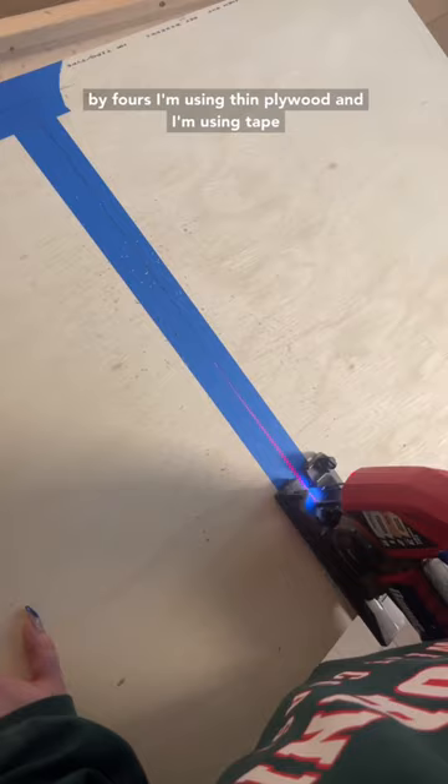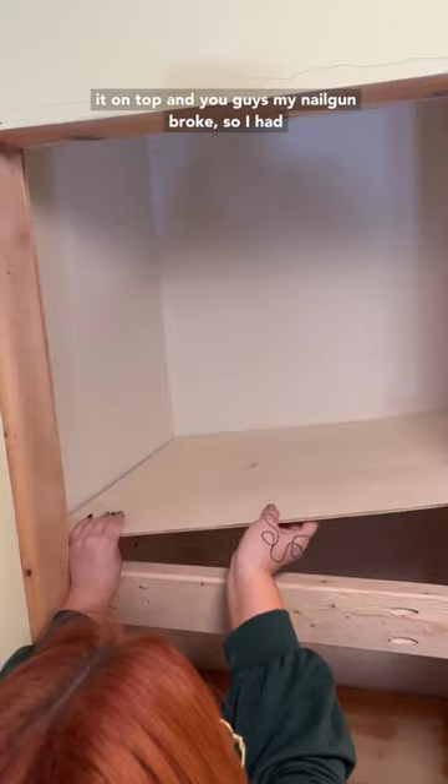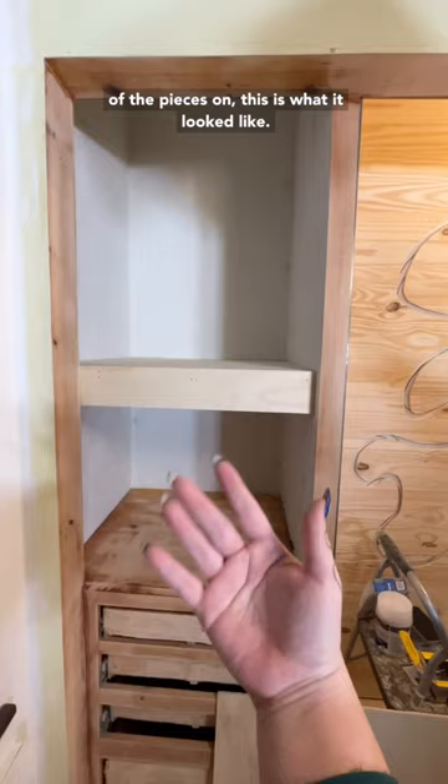To cover the 2x4s I'm using thin plywood, and I'm using tape so I get a cleaner cut, and then I'm just putting it on top. My nail gun broke so I had to go caveman style for a bit, but once I got all of the pieces on, this is what it looked like.